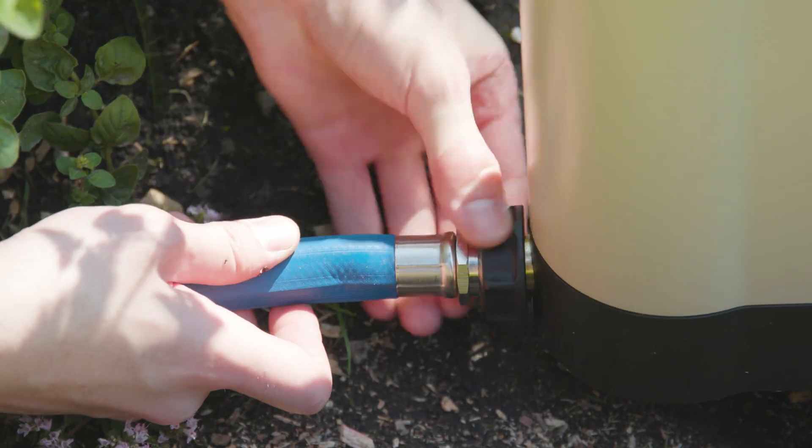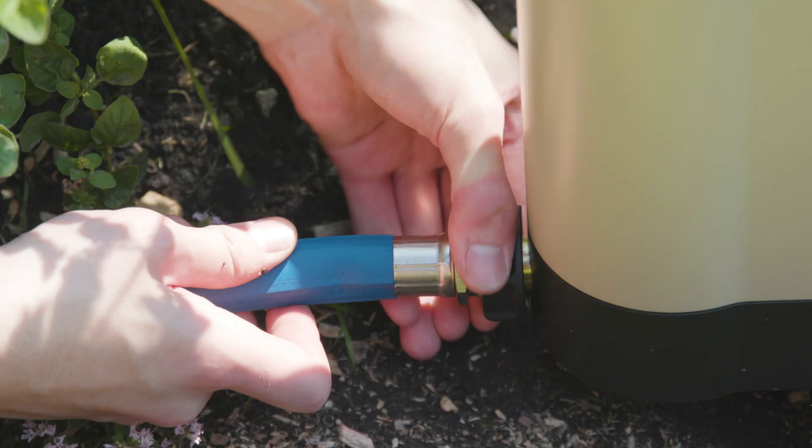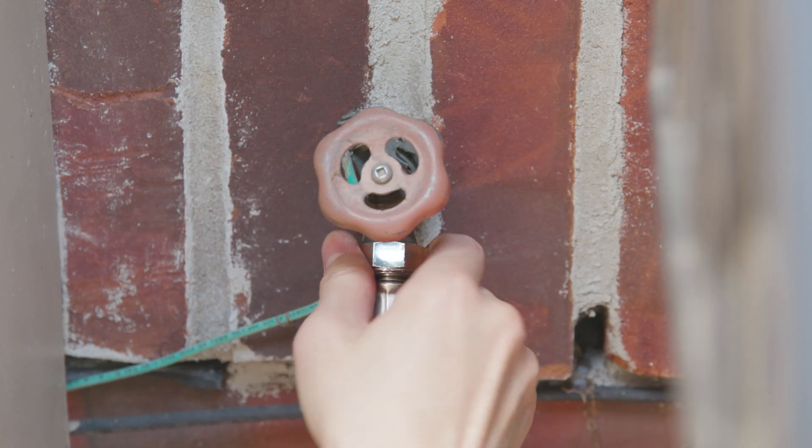Connect the hose to your device. Fully open the faucet. Ensure all connections are hand tight and there are no leaks.